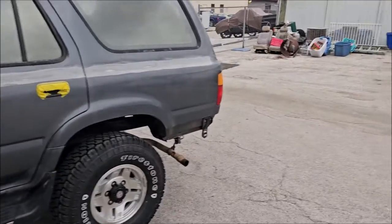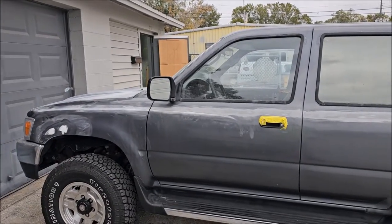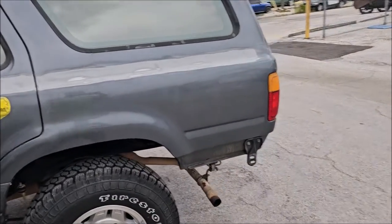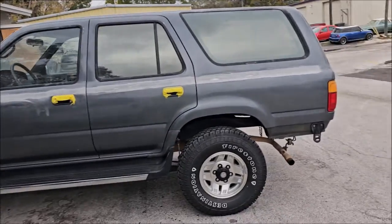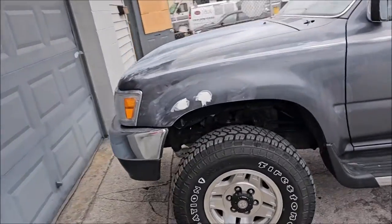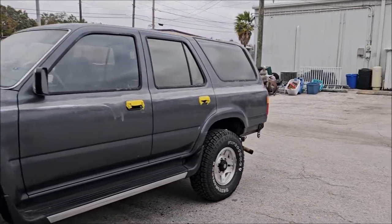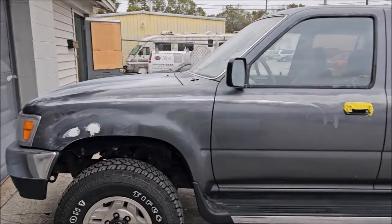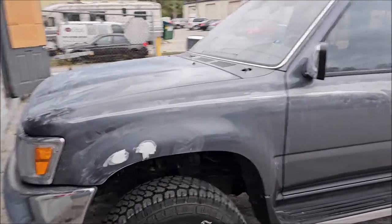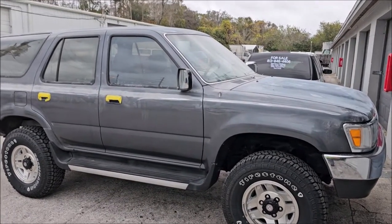Tomorrow I have a doctor's appointment and then I'll be back here working pretty much all day getting this thing prepped to spray. If there's enough time I'll likely spray it tomorrow; if not, I'll get it prepped and spray the next day. I've got a few extra days on this one and should be able to get it done in three or four days and back to the owner. This is part two of the 91 Toyota 4Runner paint job.